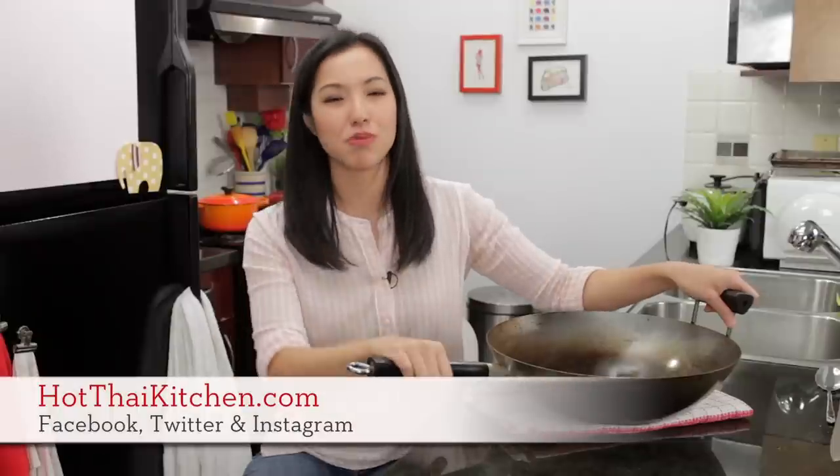That's it! I hope this has been helpful. If you have a carbon steel wok or are going to get one and want to know how to properly maintain and care for it so it becomes non-stick forever, check out my next video — link is up here or in the description. If you have any other questions, get in touch on Facebook, Twitter, Instagram, or at hotthaikitchen.com. See you next time — sawasdee ka!